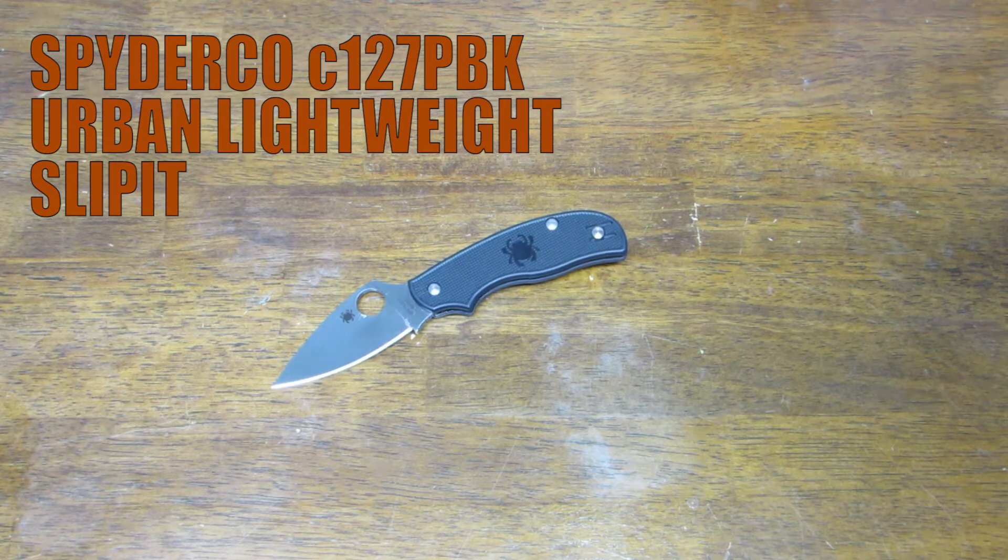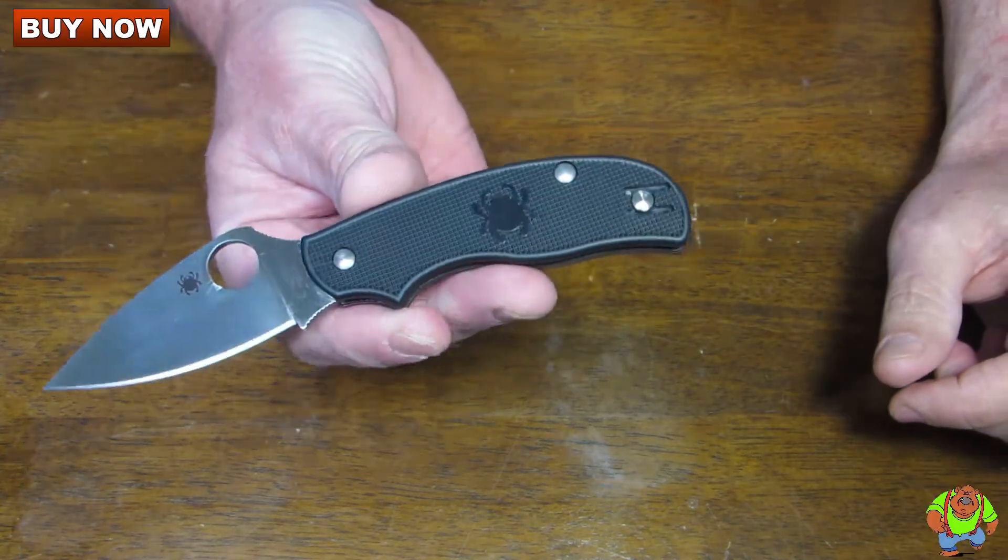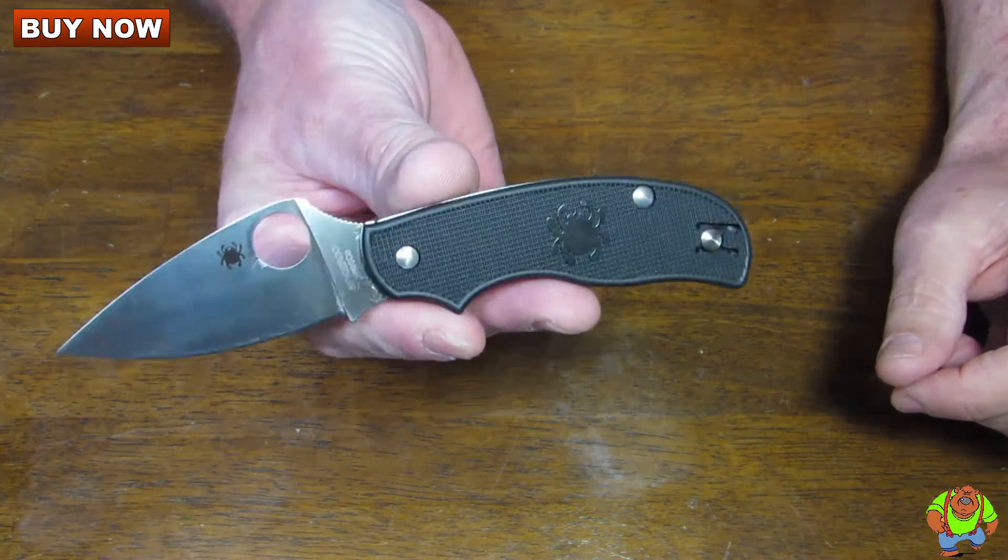Today on Oso Grande Knives TV we are looking at the Spyderco Urban Lightweight Knife. This has black FRN handles. It's model number C127PBK.